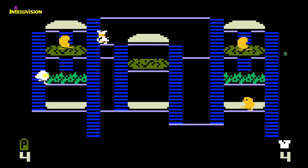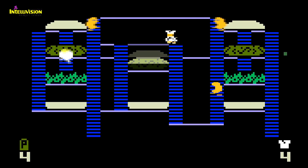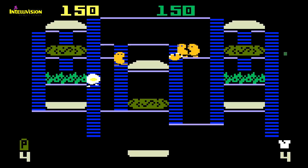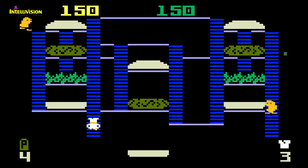The Intellivision port is actually pretty fast and does play a good game of Burger Time. I find this version to be rather appealing, even if the burger patties do look like green dog turds. I think anyone playing this back in the day would have been quite happy.